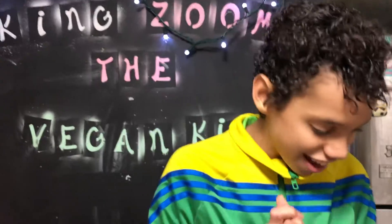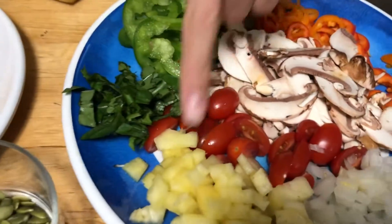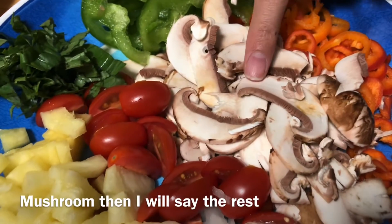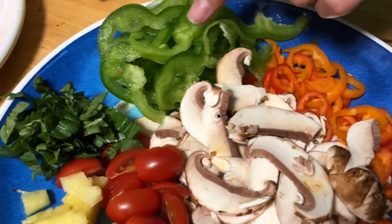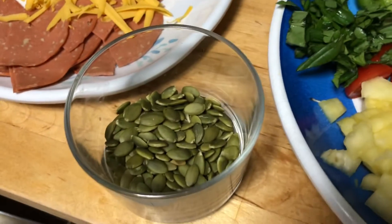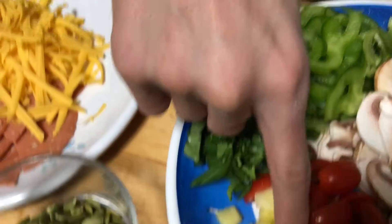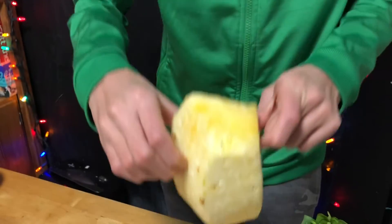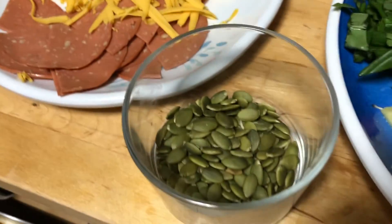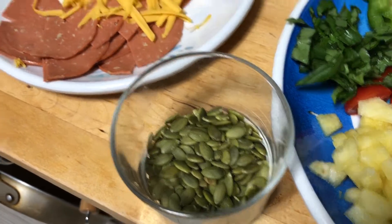Let's review our ingredients. We've got some pineapple, onion, tomato, mushrooms, red pepper, orange pepper, green pepper, Thai basil, and tomatoes and pineapple — and the pineapple is fresh. We've got our spinach — my mom loves spinach. We have some pumpkin seeds, veggie ham, and some Daiya cheese. I can put a link in the description for Daiya cheese because it's very good.